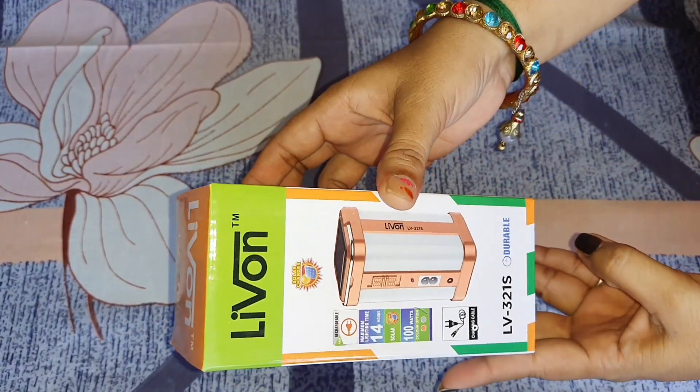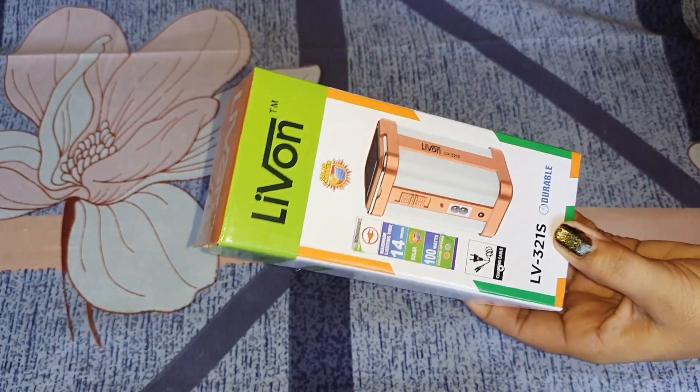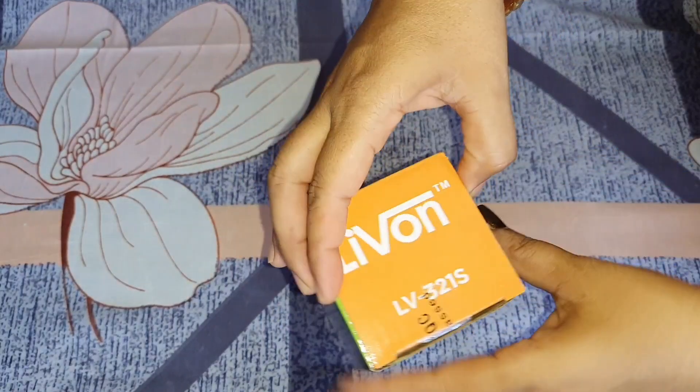Let's open it and see how the quality is. You know that it is the winter season. In the winter season, there are lights in our house, and if there is an emergency light, we can use it properly.